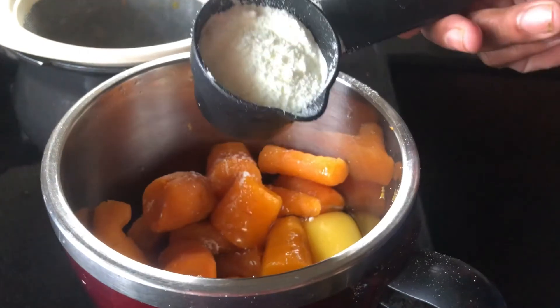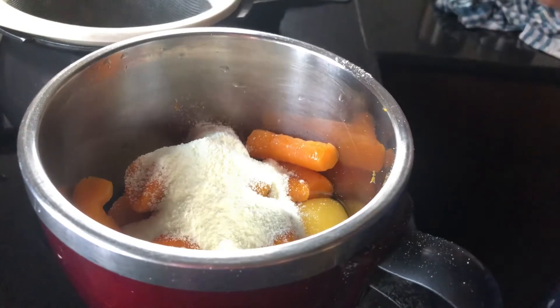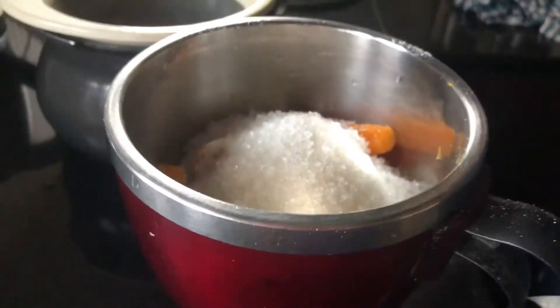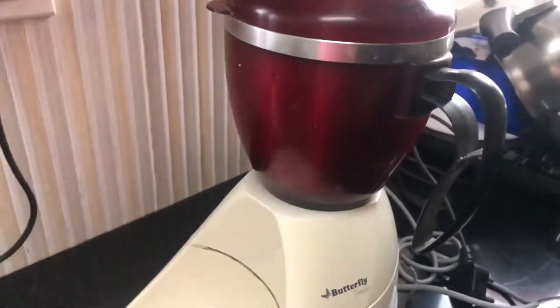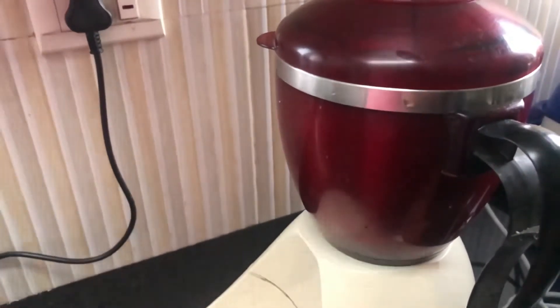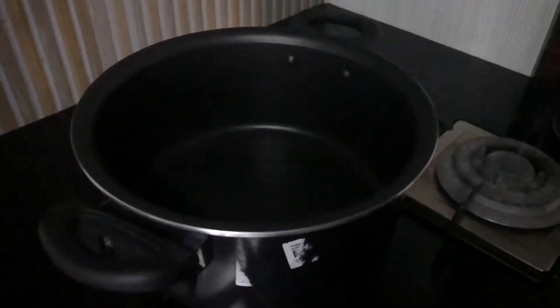Add 4 tbsp of milk powder, add half cup of punch, add your pinch on the top. We'll grind the next piece. We'll keep the paste in the grind. We'll give this a little 1 cup from the top.